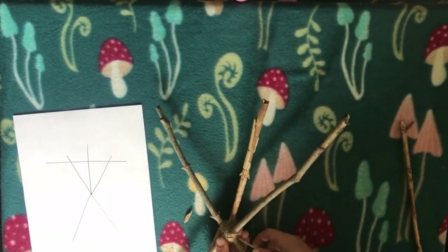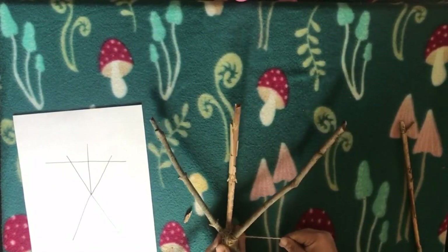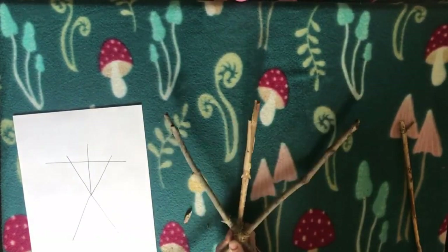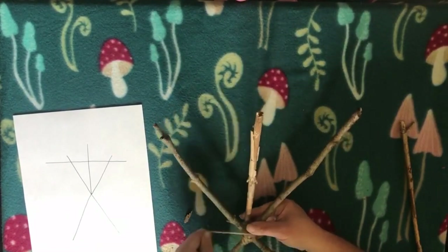When you start tying the twine, it can be a little tricky at first. But once you've got it wrapped around a few times, it gets more secure, and then it's really no problem to just keep going.